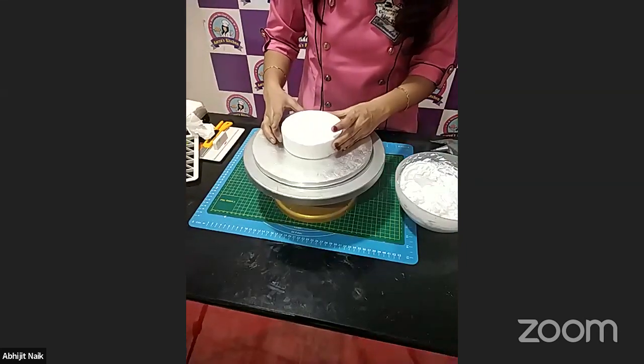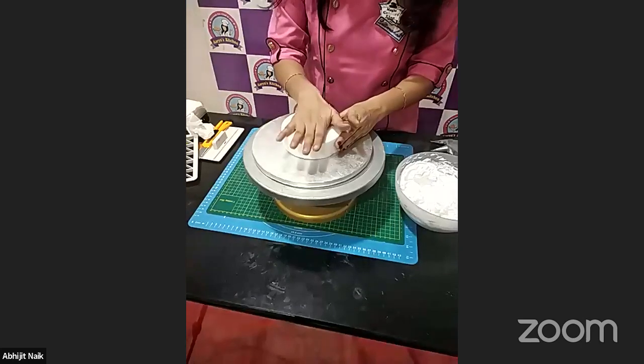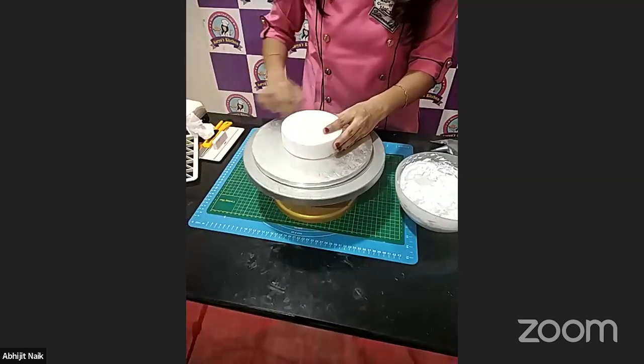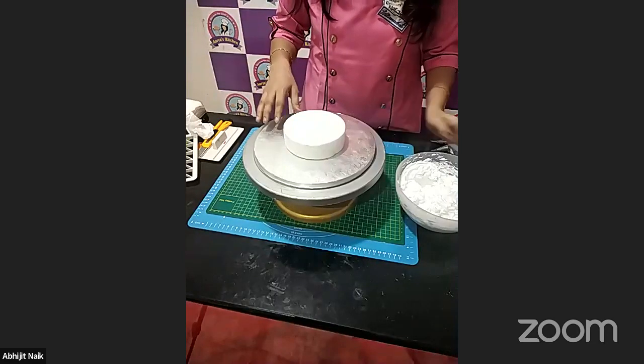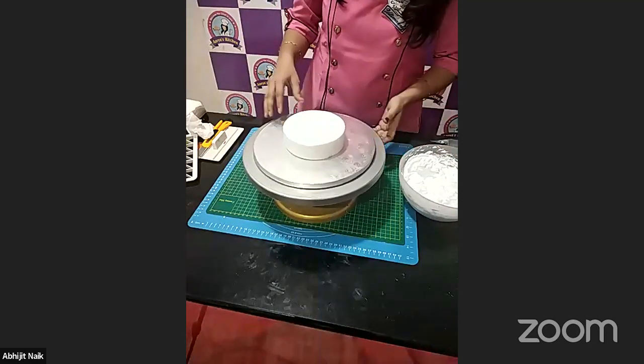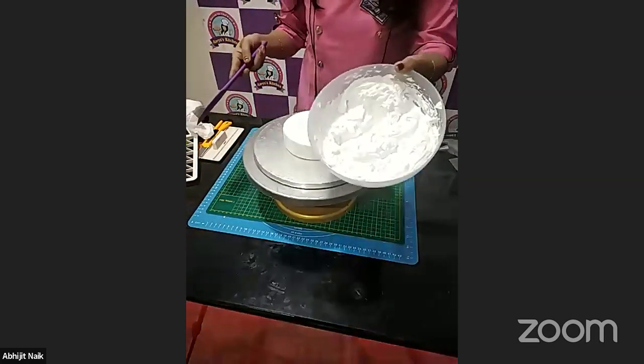I used a dummy over here — just assume this is a cake and we need to cover the board with whipped cream. When we are doing this method, we need a cream, and I have already whipped the cream for you.